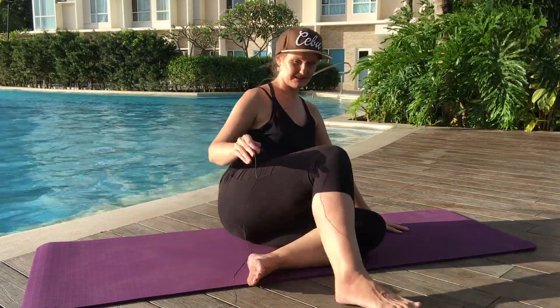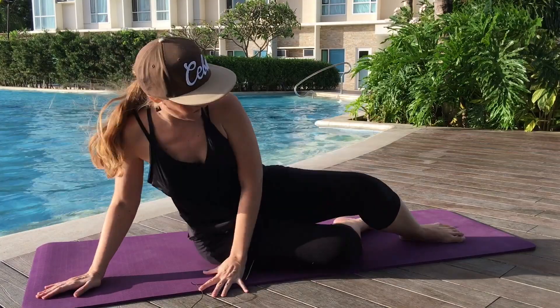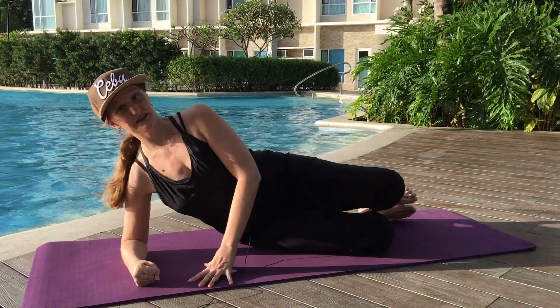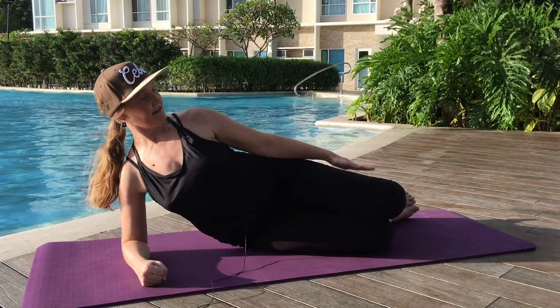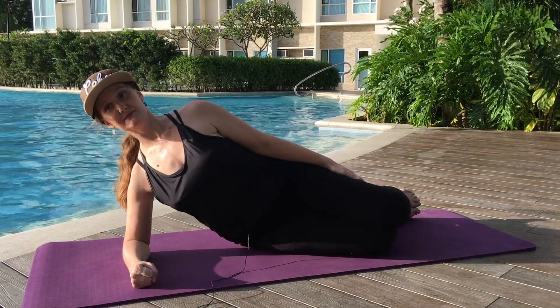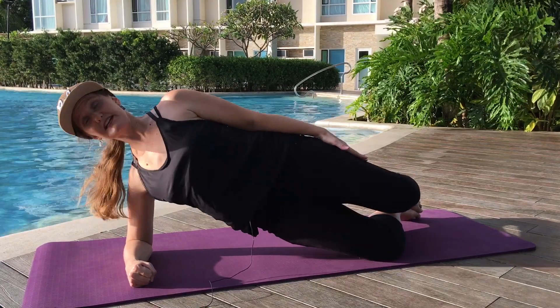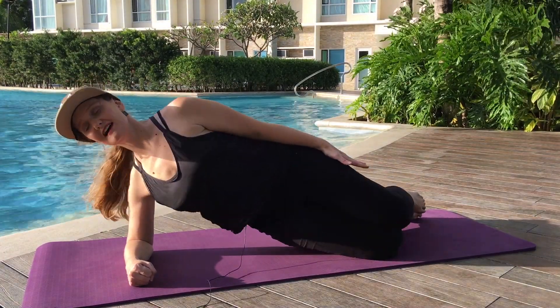Other side — here we go. Bring your elbow in to the shoulder, make a fist with your hands. Bring this arm out nice and long. Deep inhale. Exhale, press the hips forward. Reach the head out and away. And lower down.